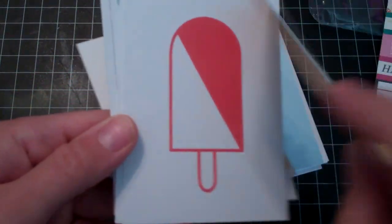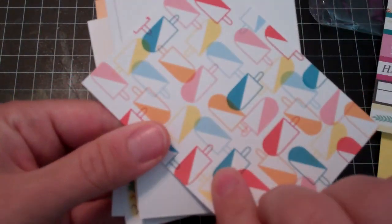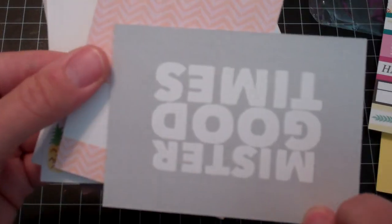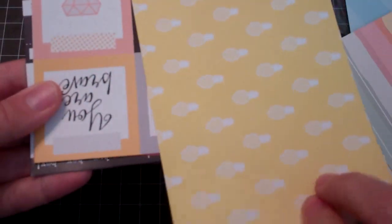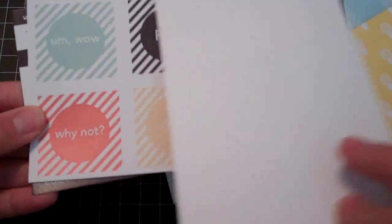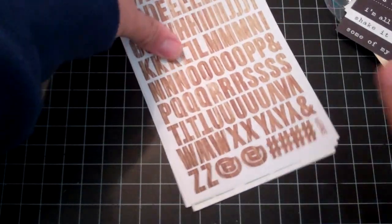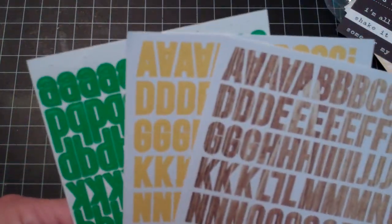And then a bunch of 3x4 cards — they're double sided, nice and thick and good quality. I haven't gotten a Scraptastic kit in a while. I don't have any of this stuff. Comfy and cozy — it's cute. And then you get 4x6 cards too. These are more like cut-aparts so they're single sided. And I also got three alpha sets. I love this green color. So that is the grab bag.